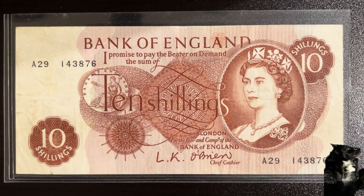Let's take a look at this banknote from England. It's from the years 1960 to 1978. For the obverse you'll find a portrait of Queen Elizabeth II, and for the reverse you'll see Lady Britannia seated with a shield and spear.